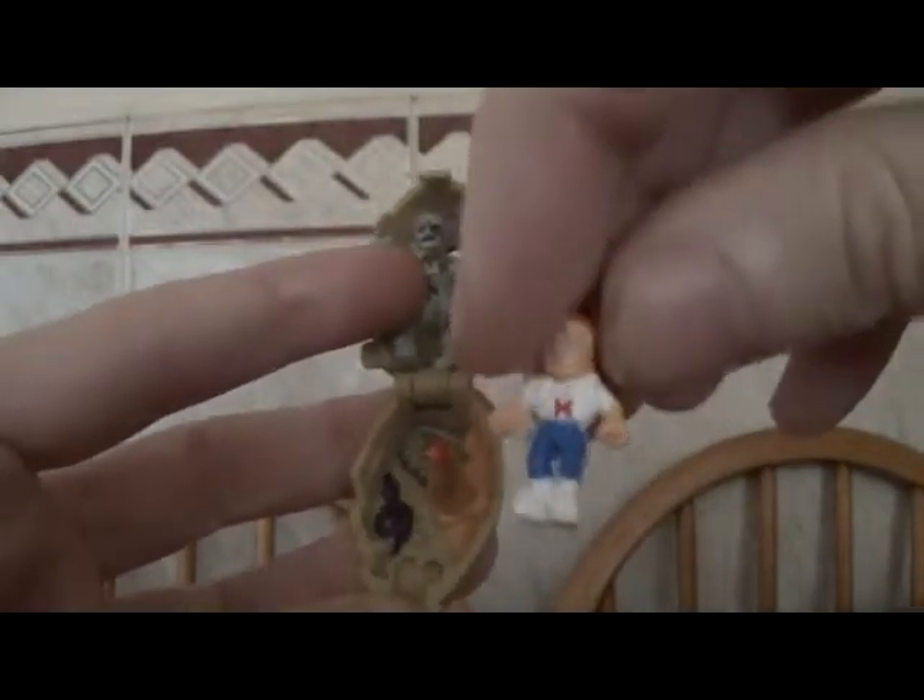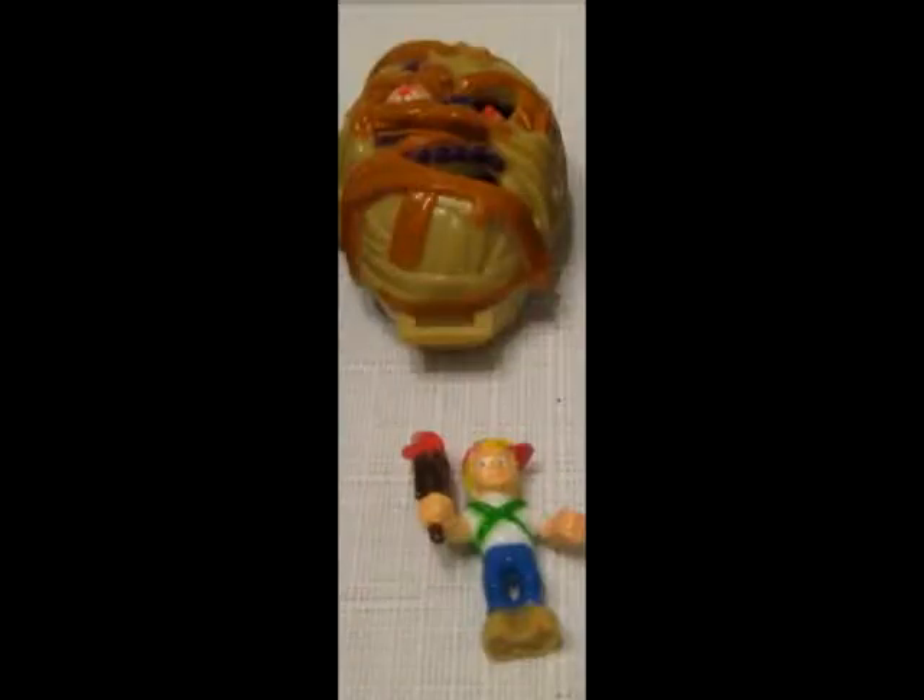Unfortunately, this isn't the original figure that came with it near the map. I'll find a picture of the original one so you can find the proper one online. You've got a little base and you can stand it up, and you can make it look like he has a fight with the mummy. And yep, that's the first one.